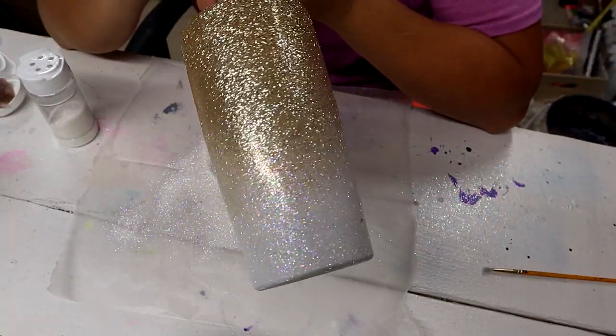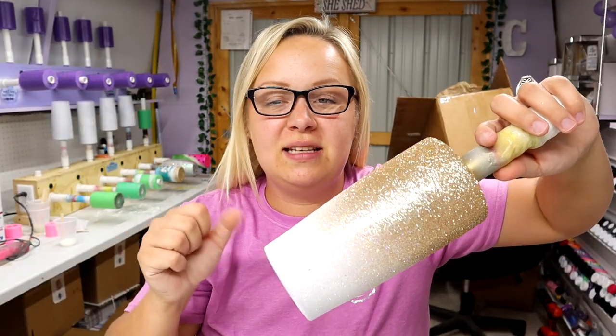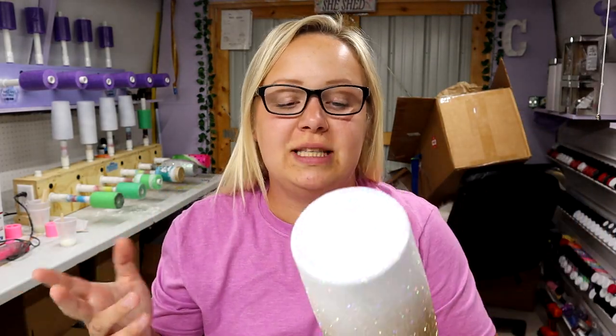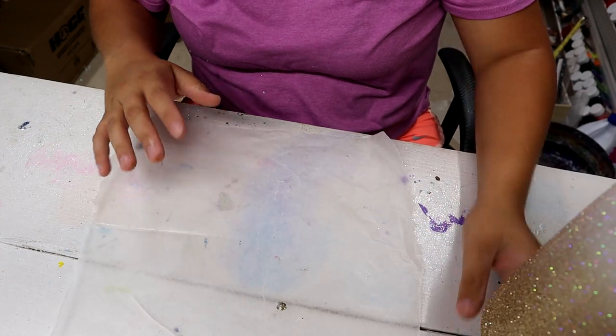So now we have this really nice ombre. I'm going to let this sit for just about five minutes to let the Mod Podge dry, and then I'm going to take it outside, spray it a couple of times with Rust-Oleum Clear, and then come back and do the leopard spots. So now this is sealed and ready to go.